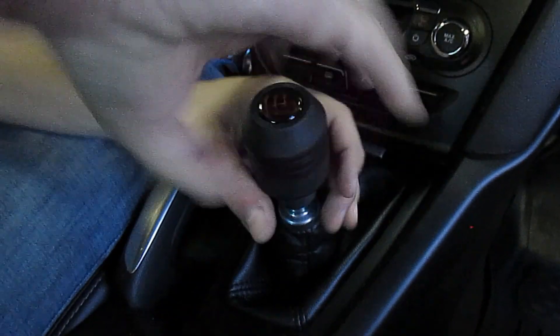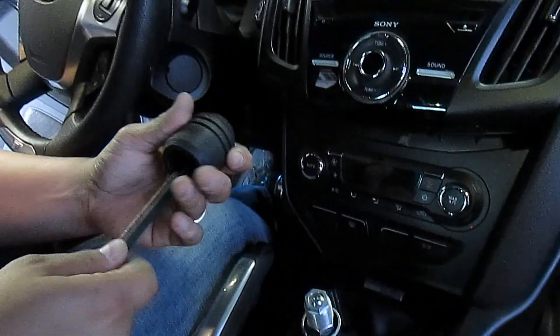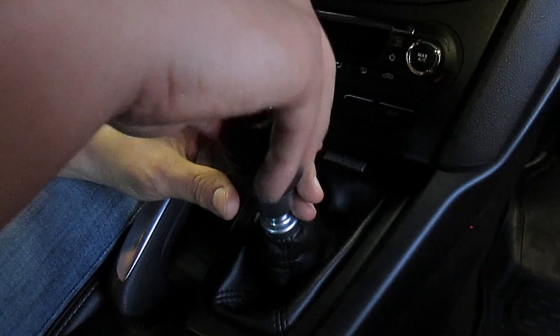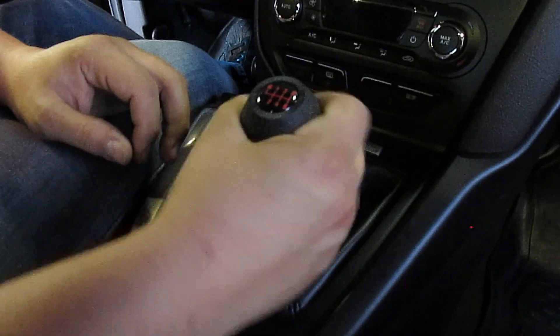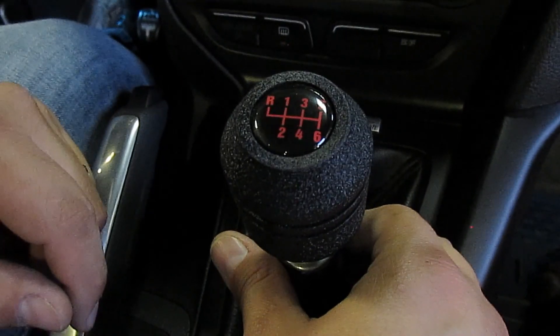Now instead of being upside down, it's facing this way. Do it again — you just keep doing this until you get it exactly the way you want it. Now it's facing a little bit too much, so I'm going to screw it back in a tad and it should be perfect.